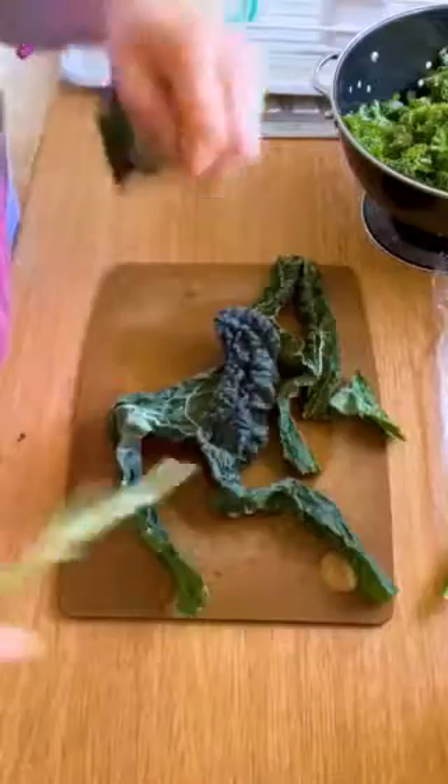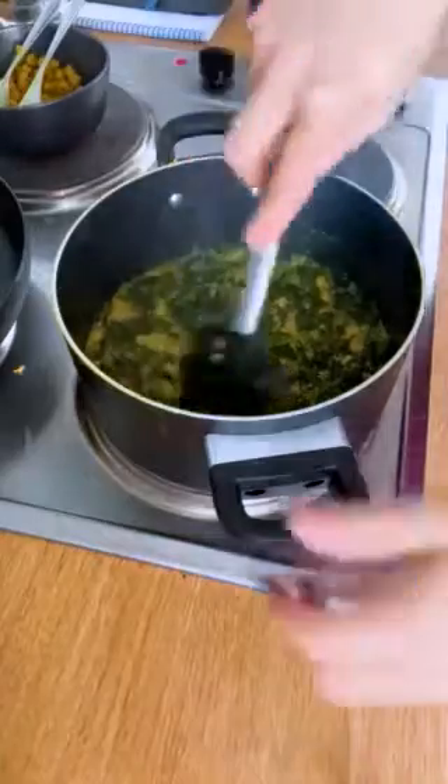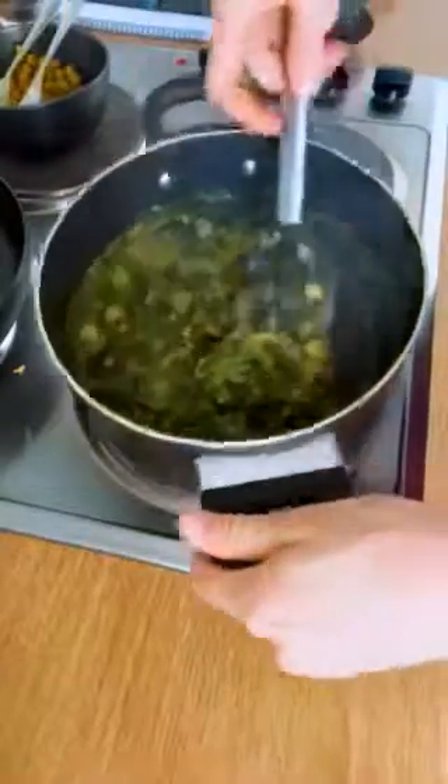Feel free to add extra pepper, which increases the bioavailability of the anti-inflammatory compounds in turmeric. Add your kale. I accidentally added twice the amount of kale, but I've never regretted kale. Now we serve it up. Top with reserved chickpeas, yogurt, and lemon juice. It's delicious.